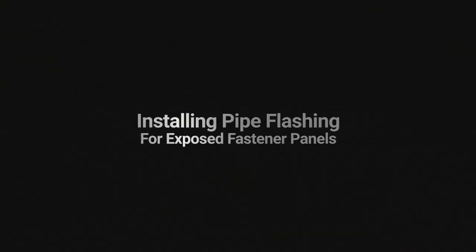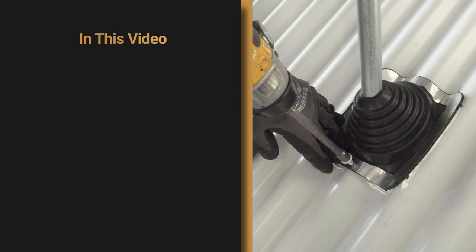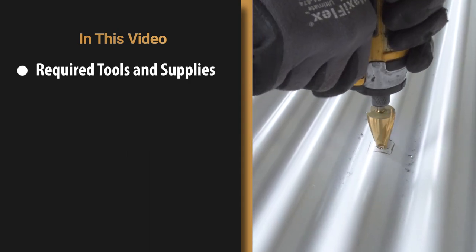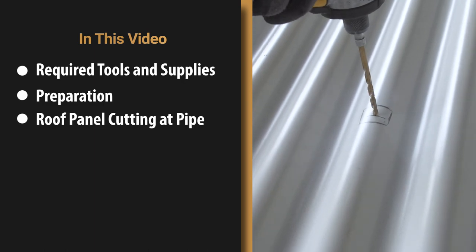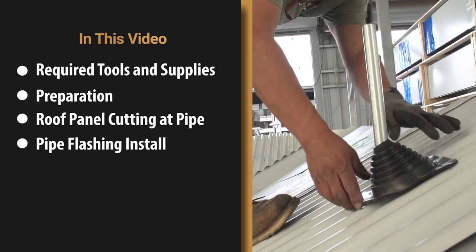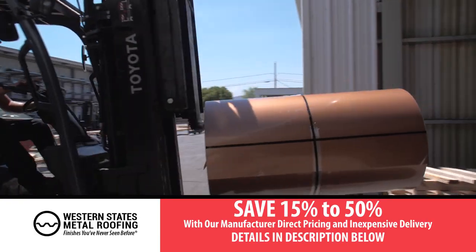This video covers pipe flashing for an exposed fastener panel. We will cover required tools and supplies, preparation, roof panel cutting at pipe, and pipe flashing install.